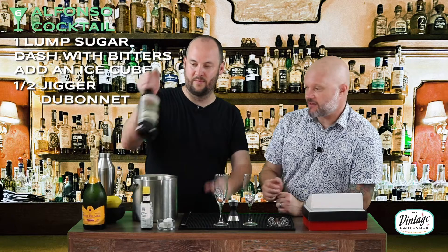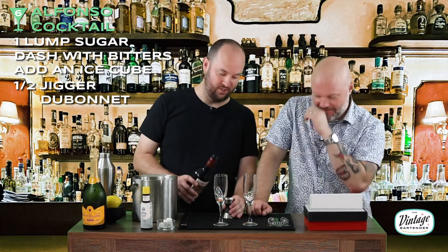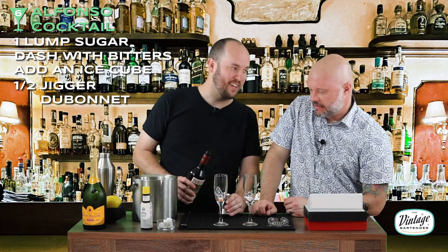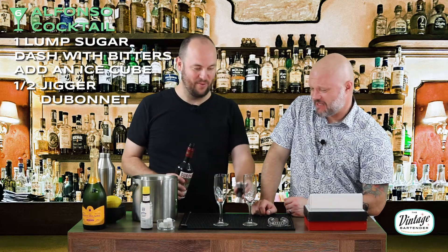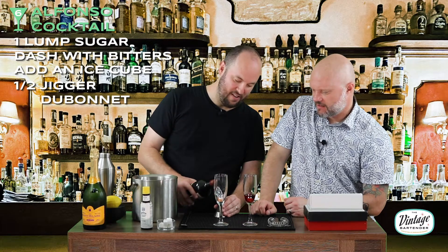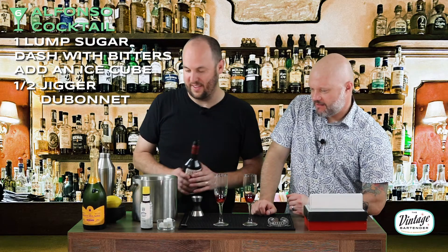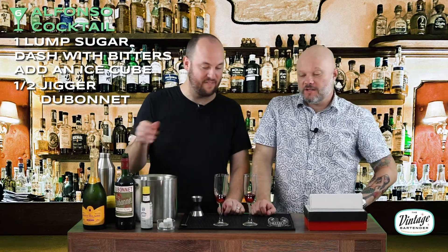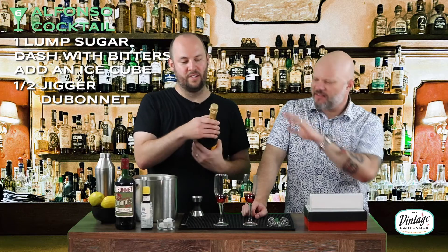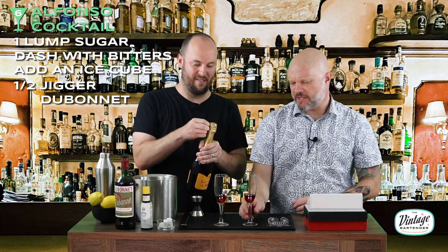And then we need to add half a jigger of Dubonnet. There was a lot of debate around what a jigger is, so half a jigger — we're gonna go half an ounce. I feel like that's an appropriate amount. It seems like a lot, but we're gonna do it. That's red. Half an ounce — that's basically what we're doing there. But the real drama and trauma of this episode has to do with champagne. We need champagne.